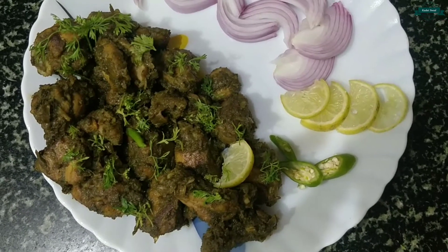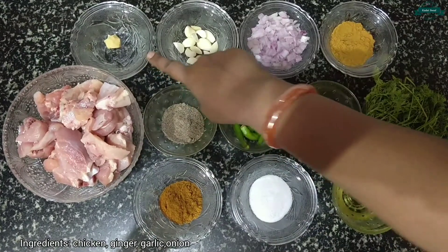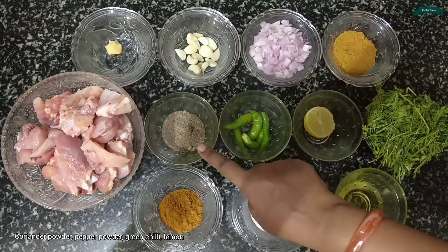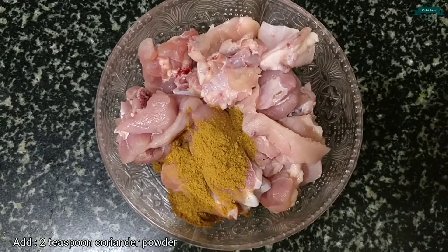Hey guys, welcome to Karaswat Cooking Channel. Today I'm going to show you how to make tasty coriander chicken. Let's have a quick walk through the ingredients: chicken, ginger, garlic, onion, coriander powder, pepper powder, chili, lemon, coriander, garam masala, salt, and oil.